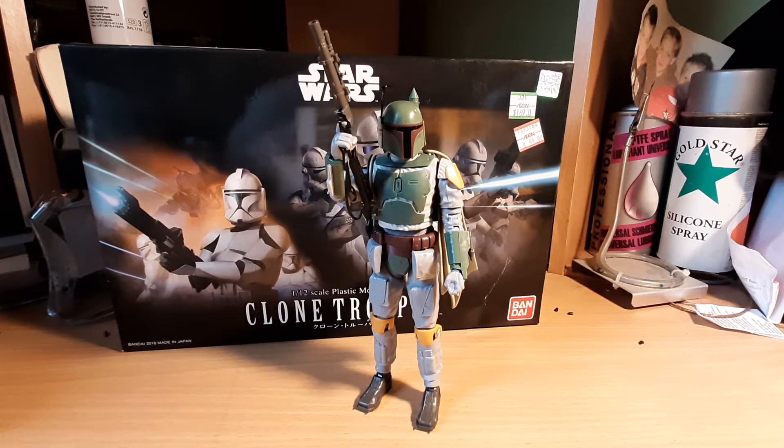Hey everybody, welcome back to the Rebel Chumps channel. Today we are reviewing Boba Fett.